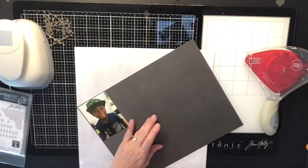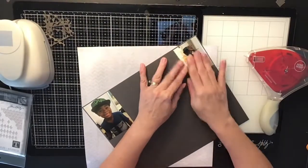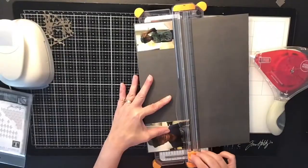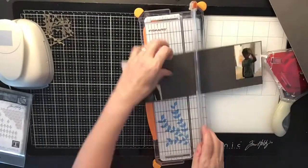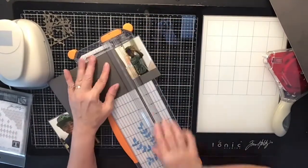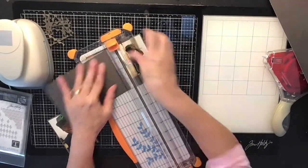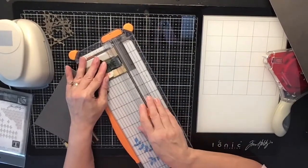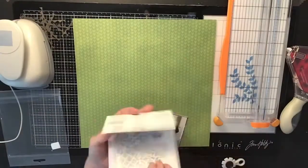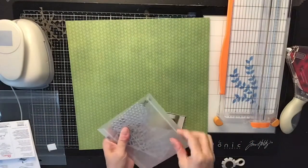The pictures I'm scrapping today are of my youngest son — he loves Minecraft and he has a hat and outfits. We took his picture because he wanted us to, and he looks so cute, so I decided to scrap a little Minecraft layout today.